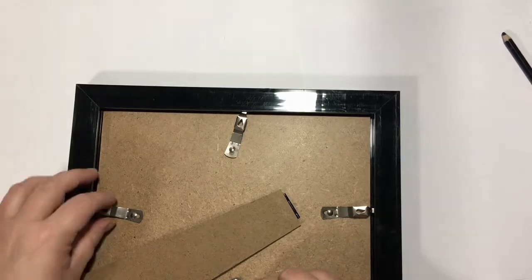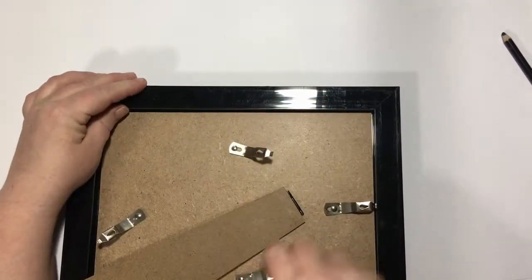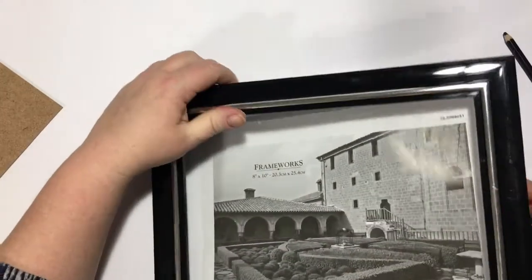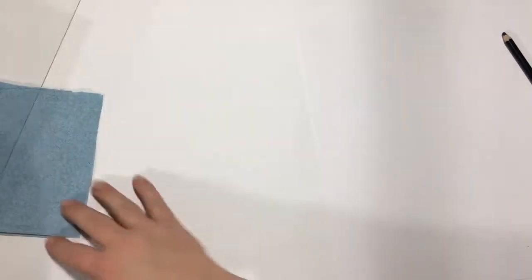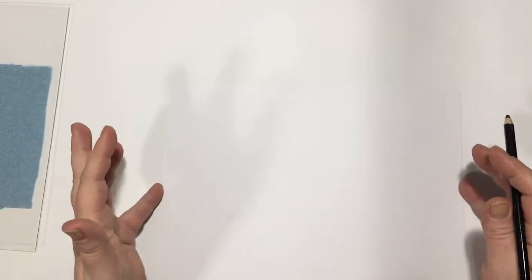Just be careful with this because it could have sharp edges. I'm going to put away the frame for when we're all done. It is glass, so be careful — I'm just going to put it off to the side. The first thing I'm going to do is draw a few — let's go with three simple shapes — that I want to make my glue gun stencils from.